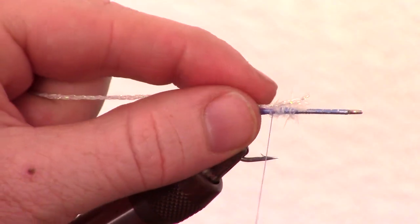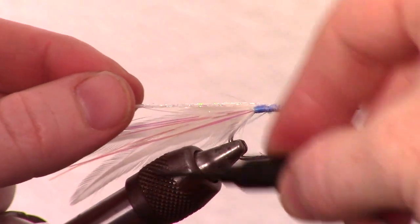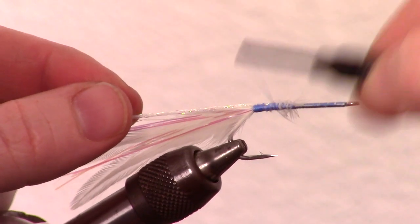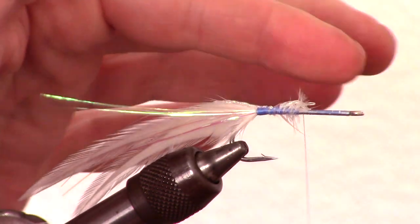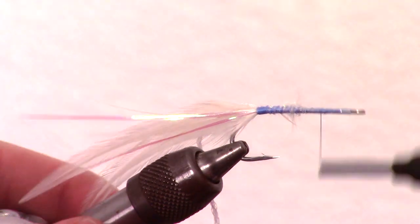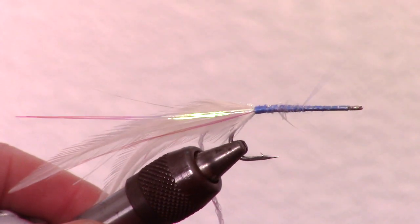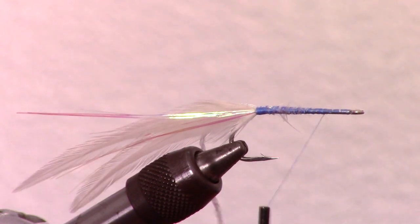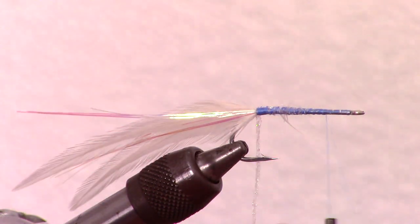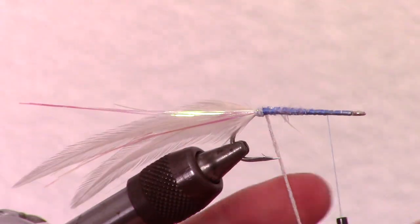This fly calls for some silver tinsel, however I like using this pearl braid. Whatever you choose, tie it in and smooth out the wraps so you get a taper. Then bring the thread close to the eye of the hook but leave yourself some room. Start to make tight and touching wraps with the pearl braid or silver tinsel until you reach the thread.